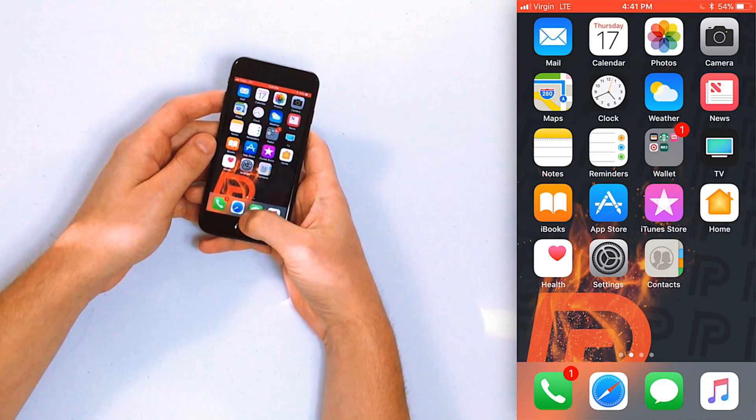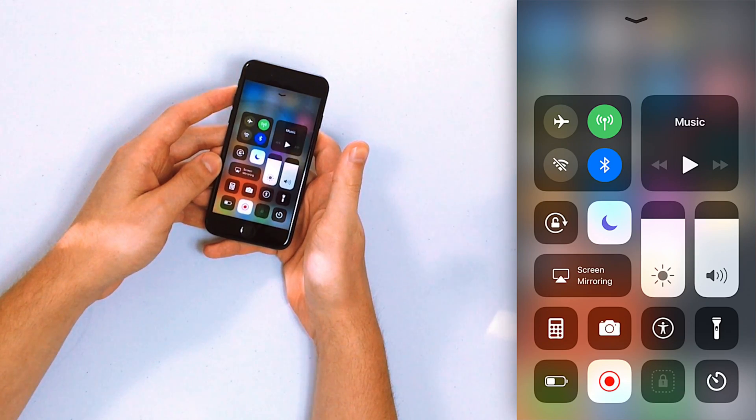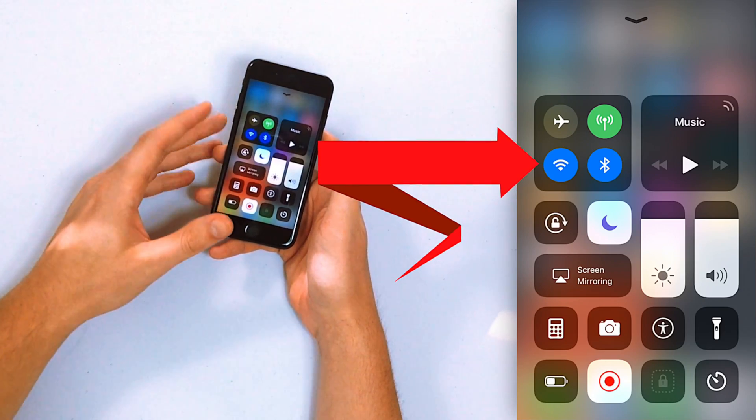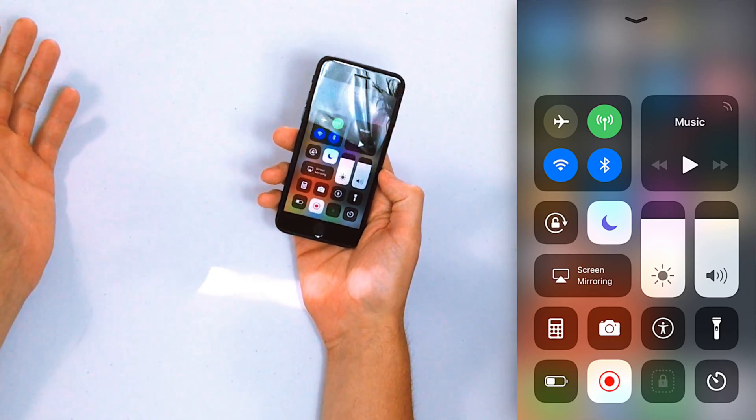To open Control Center, swipe up from below the bottom of the screen to open it on your iPhone, and then tap the Wi-Fi button in the upper left-hand corner to turn it on. The Wi-Fi button is the little thing that looks like the baseball diamond. You'll know it's on when the button turns blue.